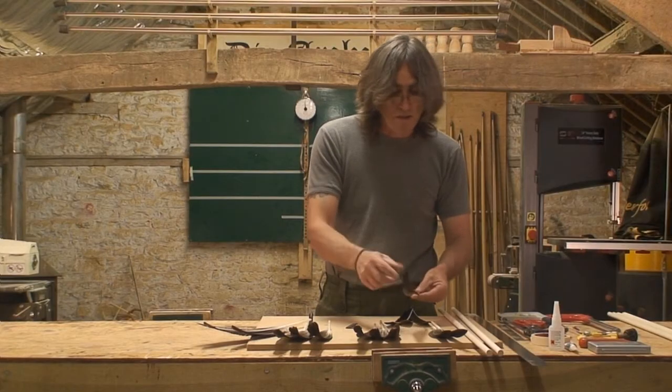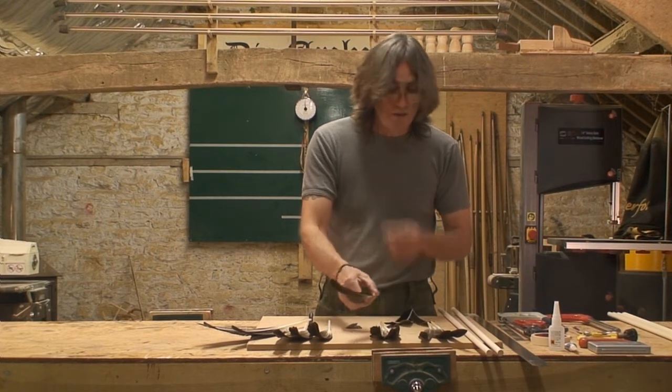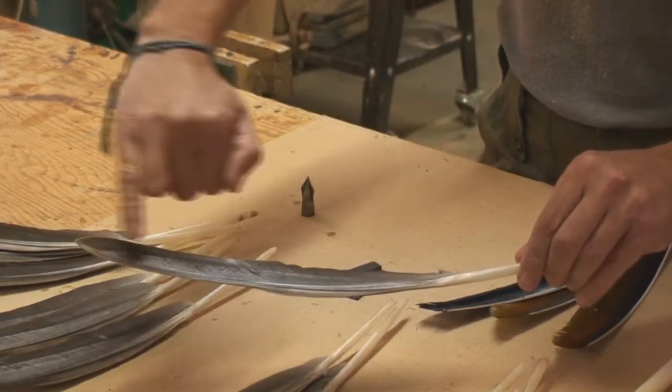Now these would be the best quality feathers. You can also get the secondary primary — this is the second wing feather. Both of these are exceptionally good; this is a very good feather here, a nice thick grease line again.